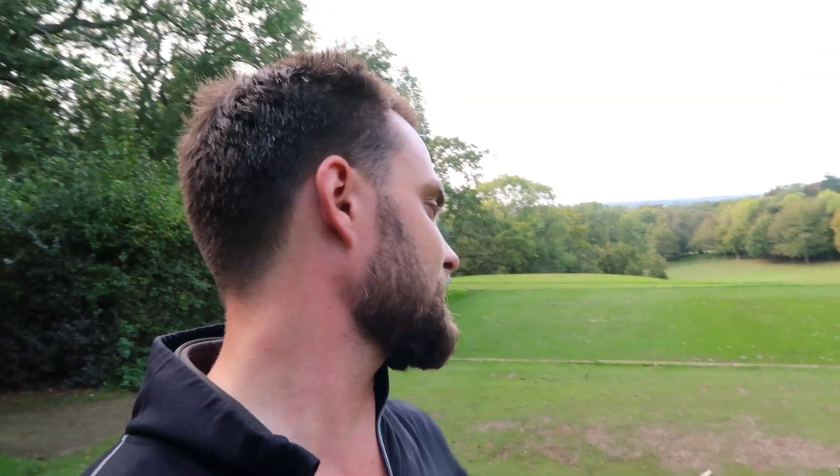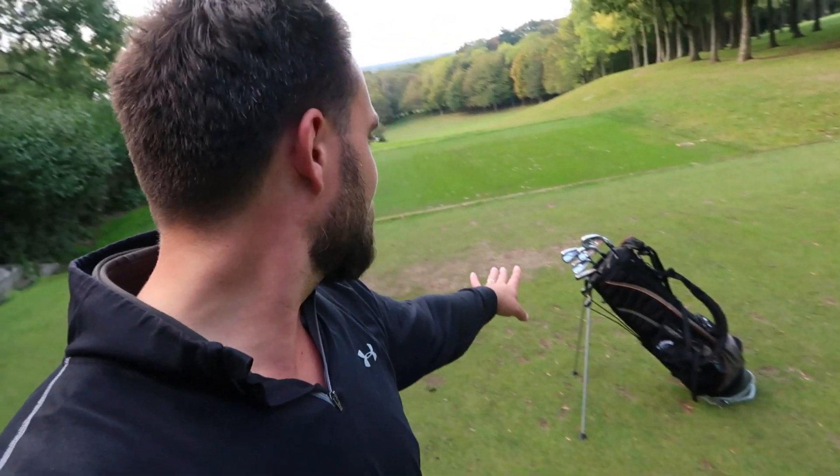Welcome back to a brand new video — Simon here at Sanford Springs Golf Club. Today I'm looking at the Nike VR2 Pro cavity irons, which I'd never hit before until I saw them on eBay.